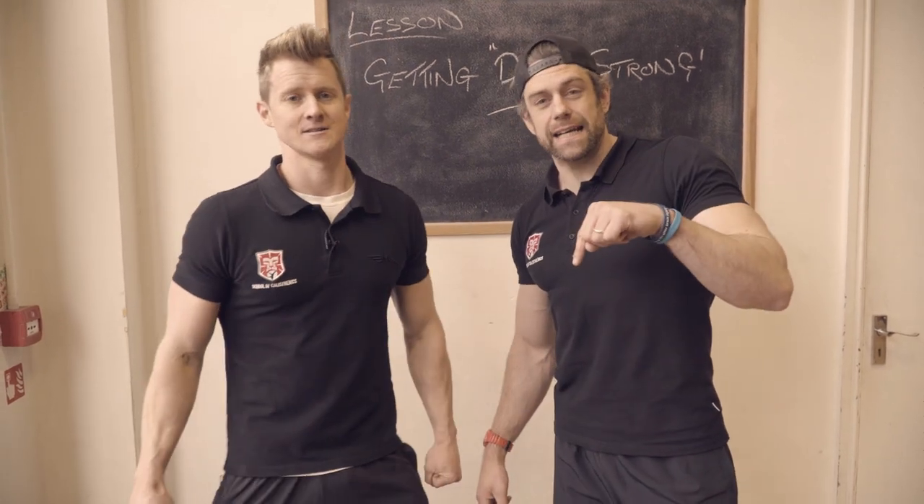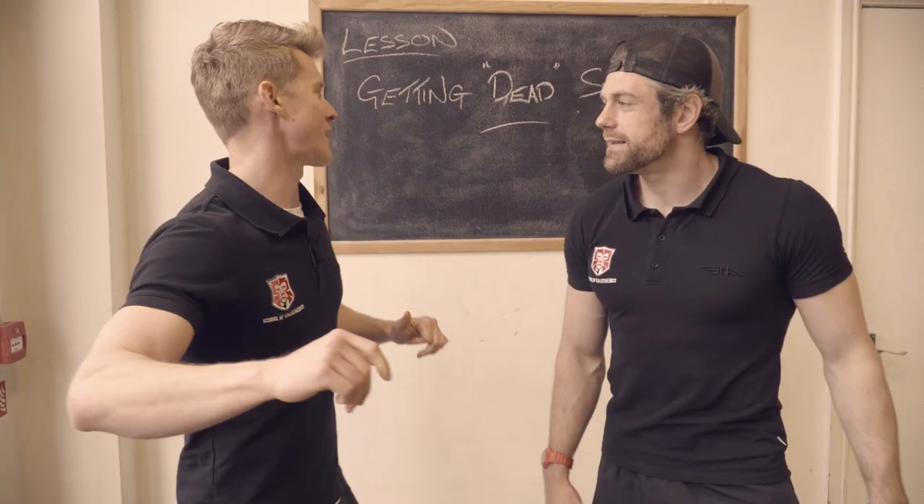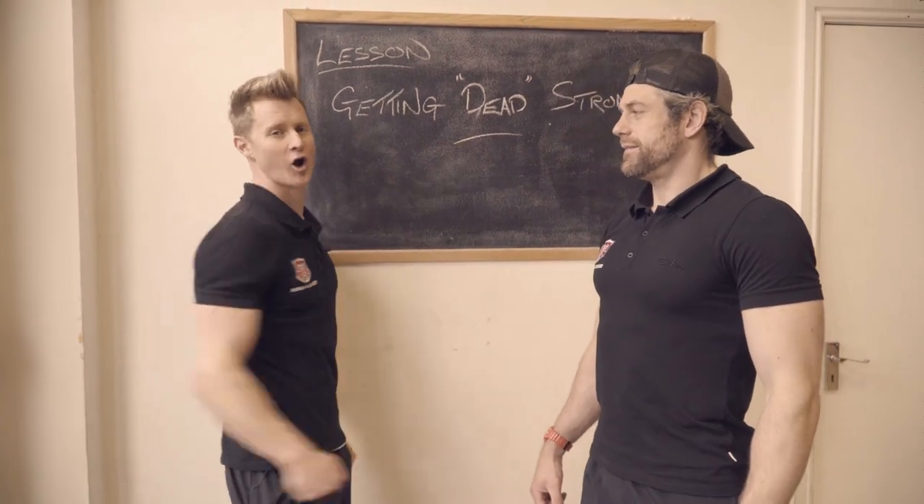Welcome back to calisthenics. If you haven't yet, click subscribe before Tim tells us what today's lesson is. Today's lesson is an exciting one — we're going to talk about how to get dead strong.